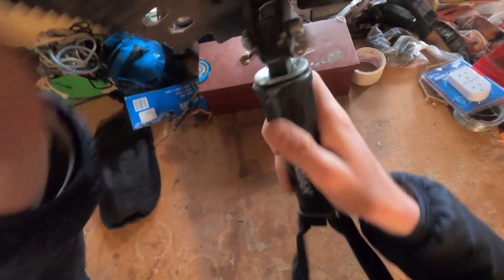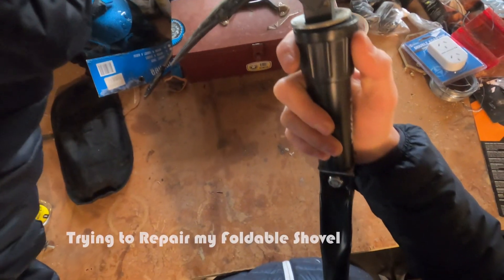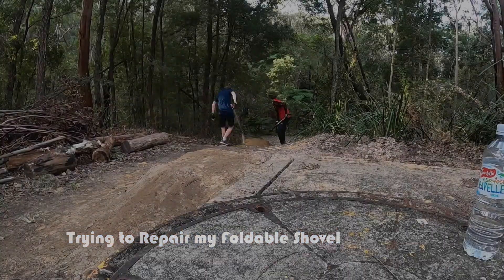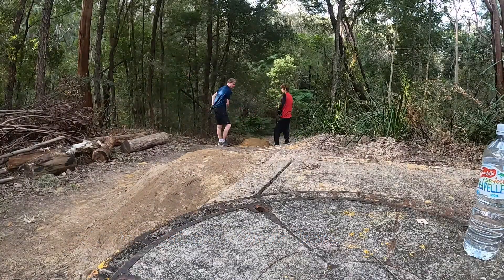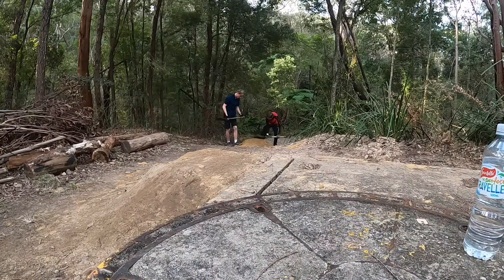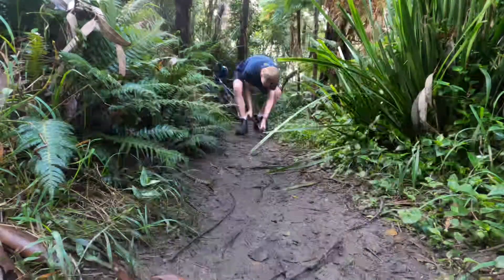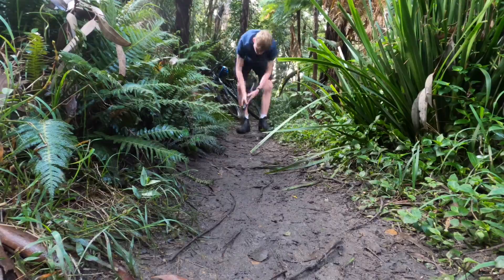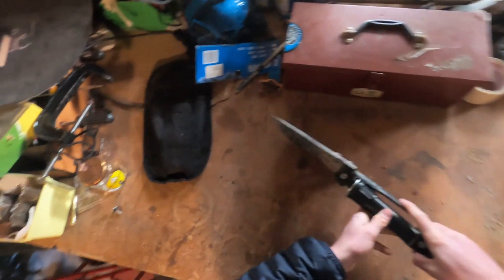Alright, so what I'm going to be doing in this video is trying to repair my Trojan camping affordable shovel. I've been using the shovel to move dirt when building mountain biking trails, since it's easy to transport in a backpack to where you're building the trails, but since I don't think it's built to be used much for those kinds of things, it's sort of broken.